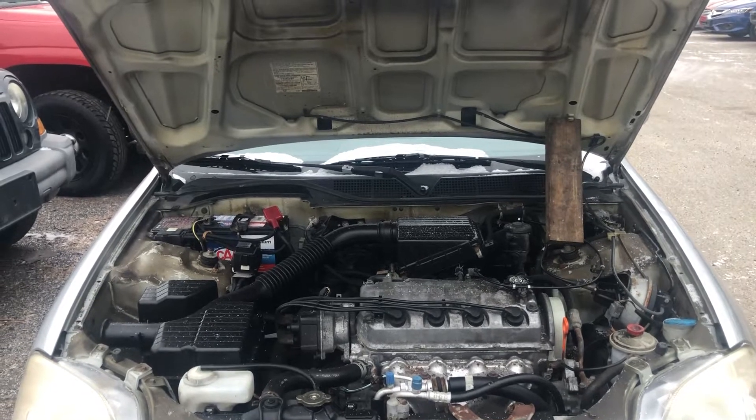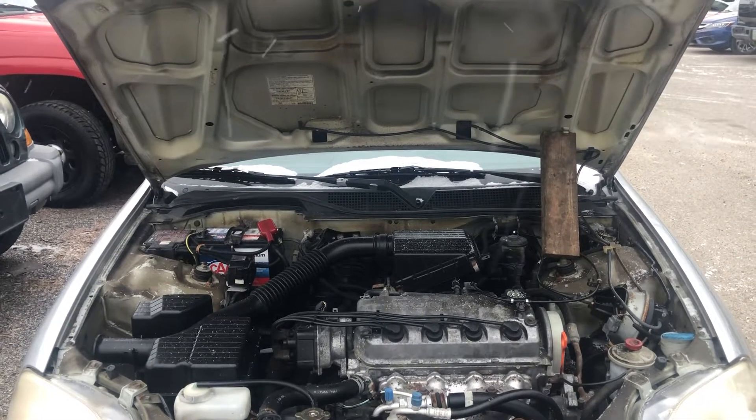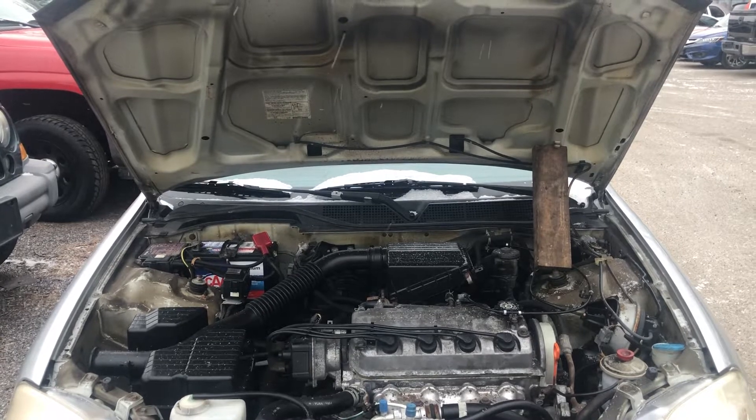Welcome to Simon's Carfix. Today we'll be showing you the fuse box locations for this 2000 Honda Civic.